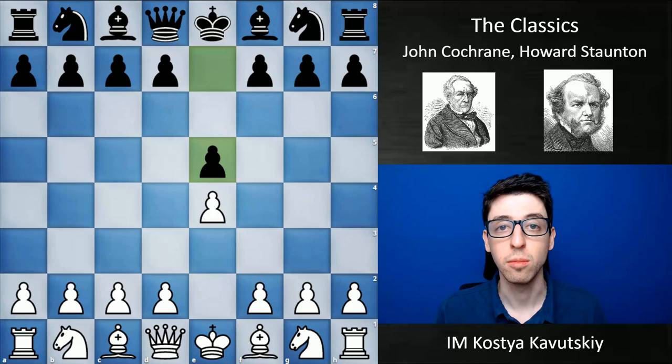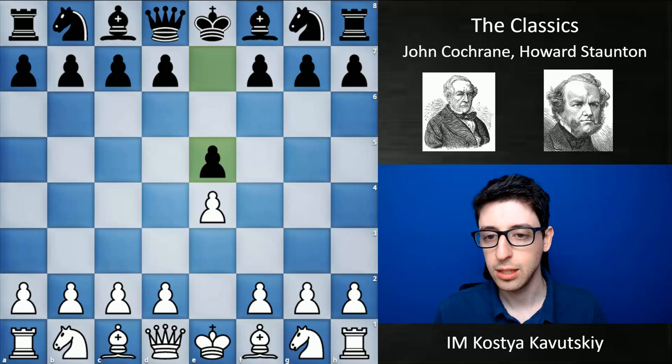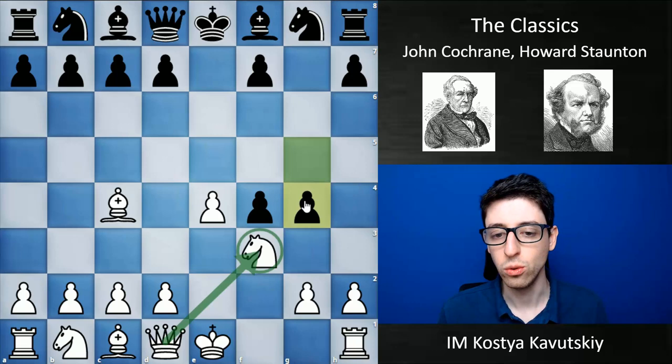These guys were really brilliant players. But before we get into that, I actually want to issue a correction. I got something wrong in last week's video about Alexander McDonnell — in the King's Gambit specifically, I very wrongly stated that he was the one who first came up with this piece sacrifice.